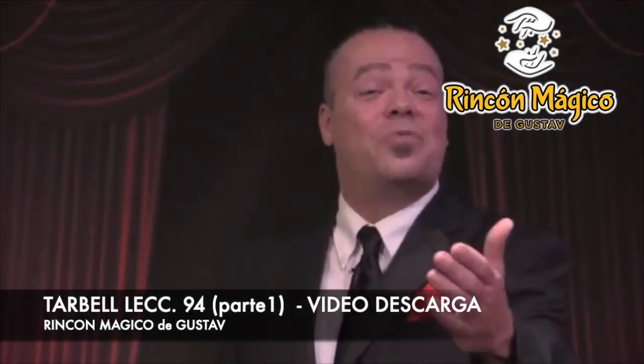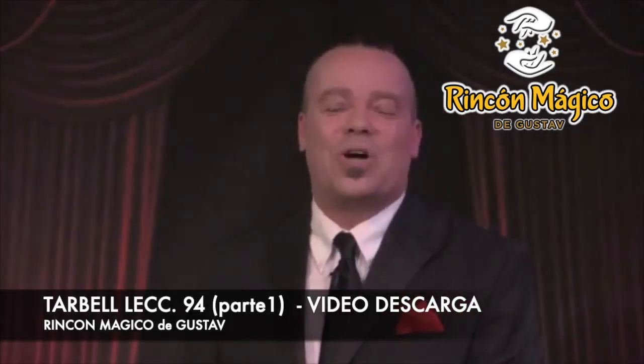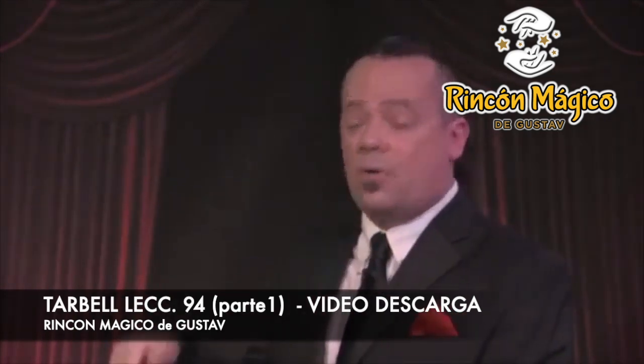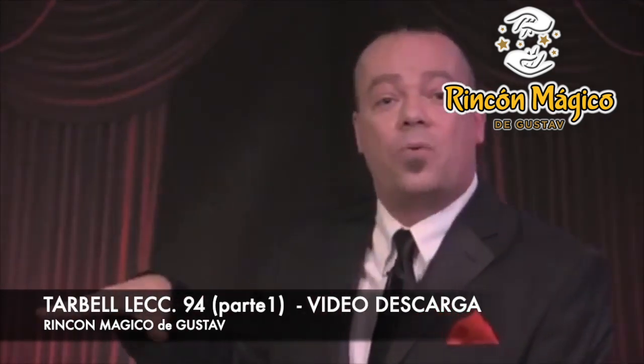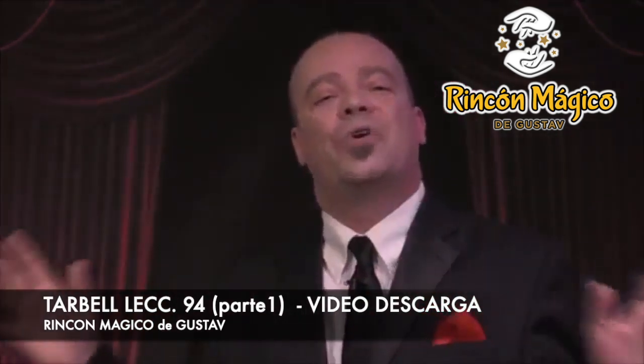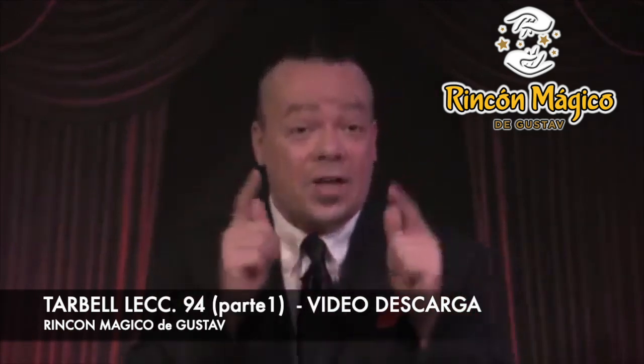Hi, I'm Dan Harlan and I'd like to invite you to subscribe to the Tarbell course — every trick in the book. It's easy: you simply scroll down to the magic trick sidebar here on my right and you'll find a listing for subscriptions. You click that link and you'll find Tarbell every trick in the book is one of your choices, and it's a great choice.